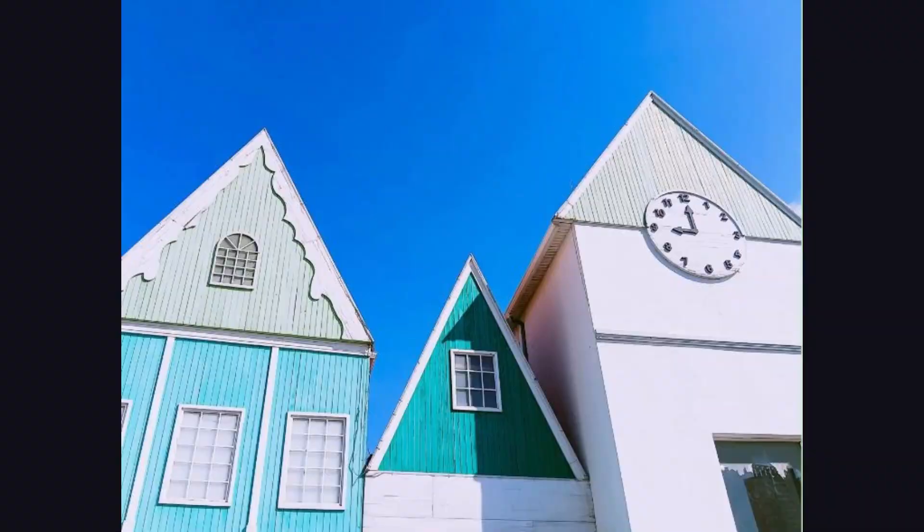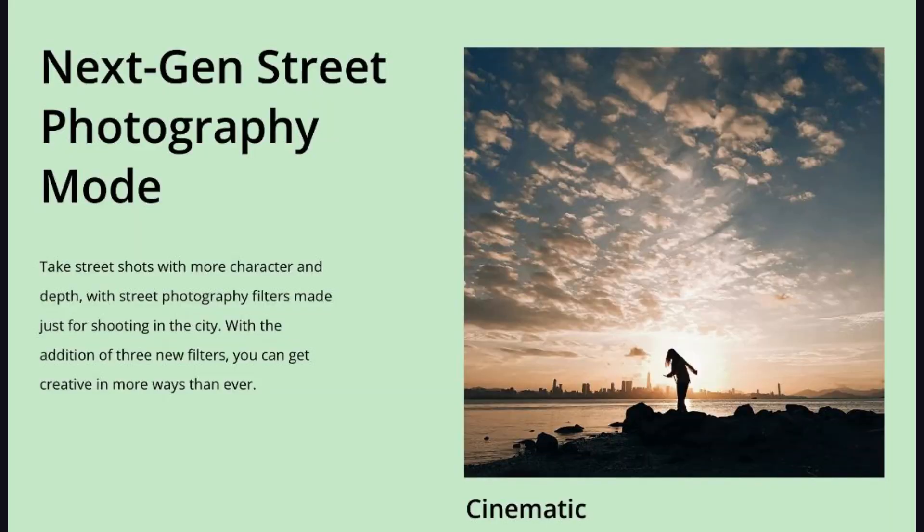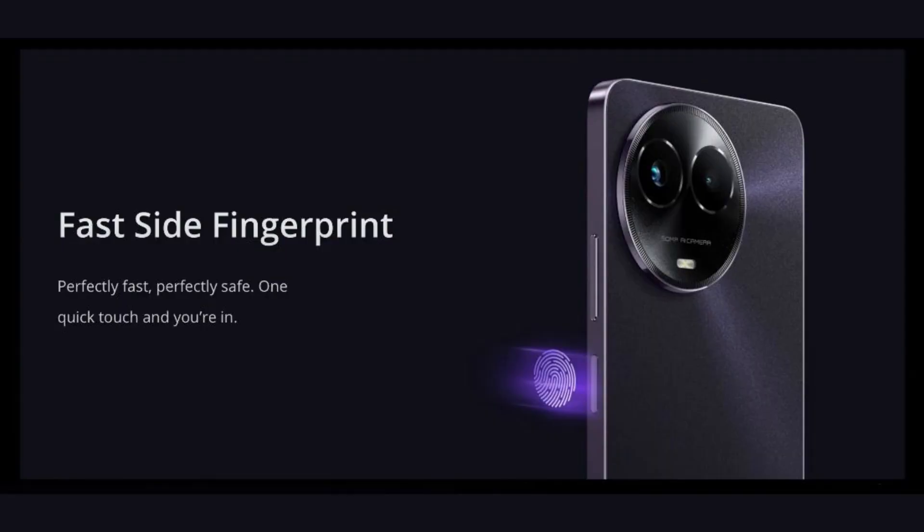This camera has an F2.05 aperture. There is also a fingerprint scanner on the side.